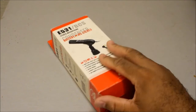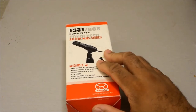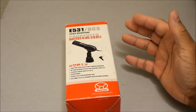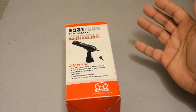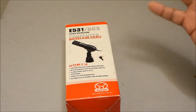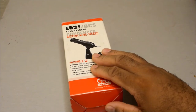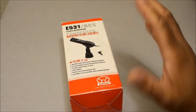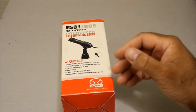Right now we're looking at the Superlux E531 BCS stereo microphone. I review a lot of products that are vintage, but it doesn't really matter to me — I just like to review things that interest me, especially if I get them at a great price. This is a stereo microphone I purchased a week ago for a really great deal, almost for nothing.